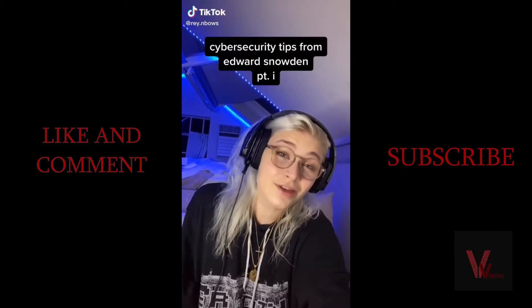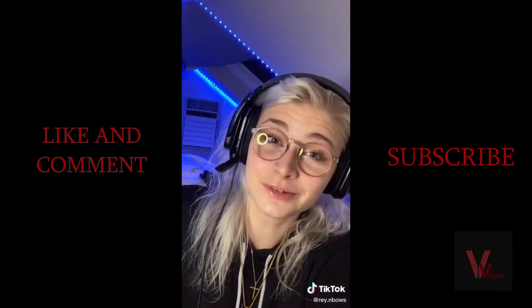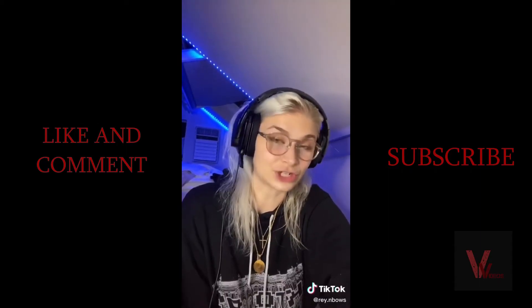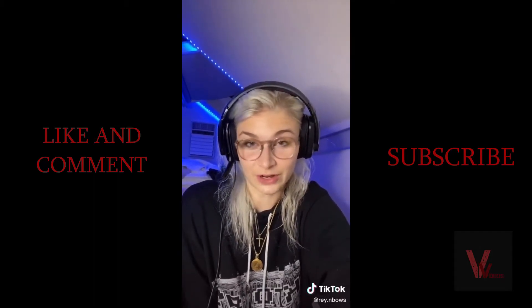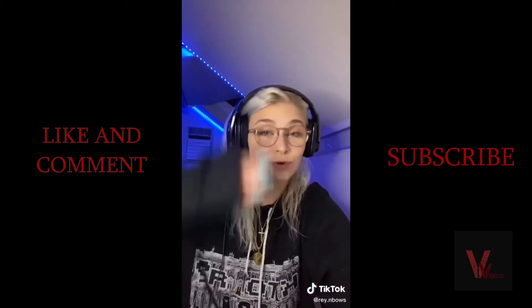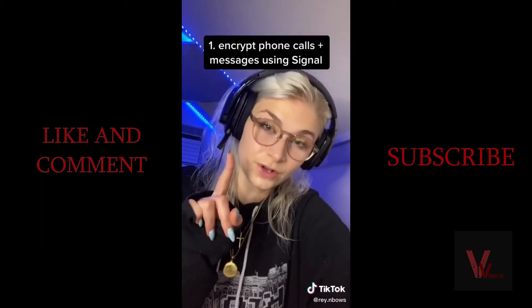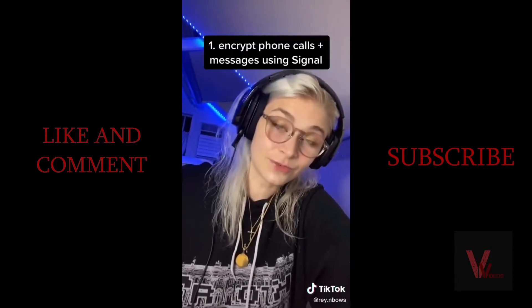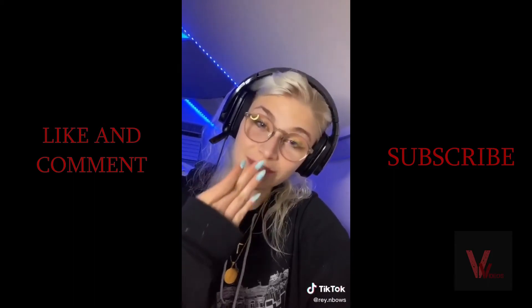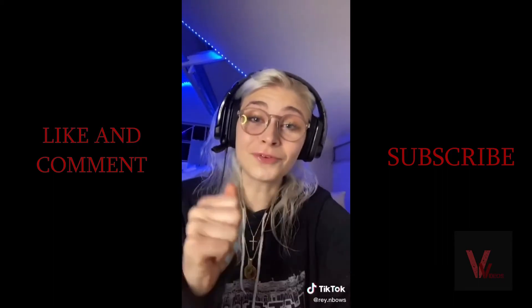Security tips from Edward Snowden — things Edward Snowden does, part one. He's a former CIA subcontractor known for leaking documents related to the NSA's mass surveillance program, currently hiding in Russia. Because he's on the run from major intelligence agencies, he is a bit of an OPSEC freak. He recommends: encrypt your phone calls and messages using Signal; encrypt your computer's hard disk so even if it's stolen it's unreadable; and use an encryption service to encrypt anything you upload to the cloud before uploading it.